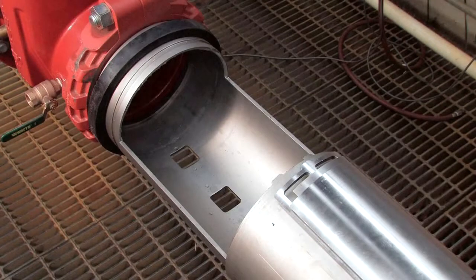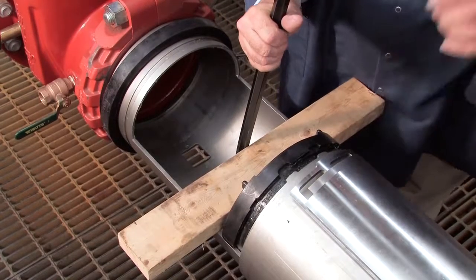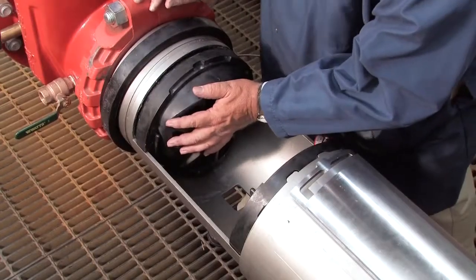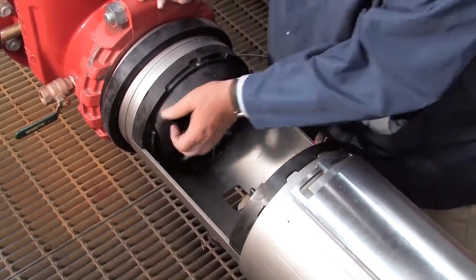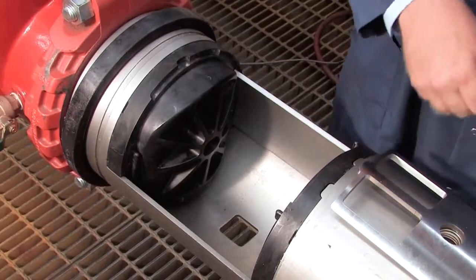When rebuilding the assembly, the number 2 check should be replaced first, followed by the number 1. If either check cannot be reinstalled by hand, place a small piece of 2x4 against the check body and gently apply pressure to slide it into place. Thorough lubrication of the O-rings with an FDA-approved lubricant will help during reinstallation. Reinstall the stainless steel check retainer plates.